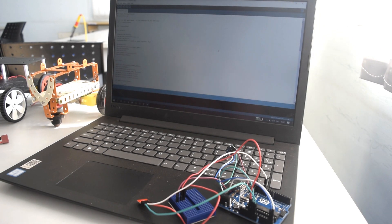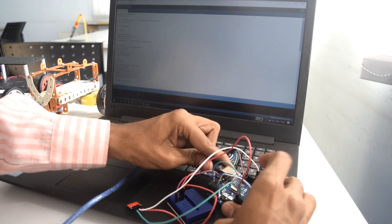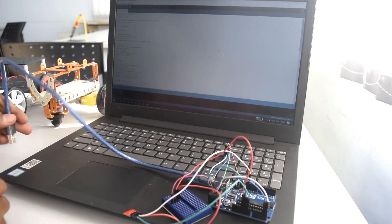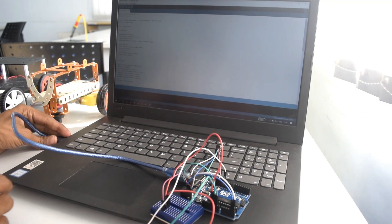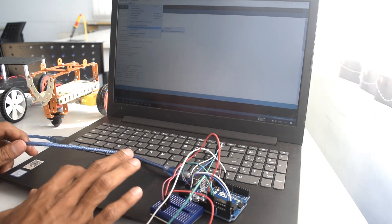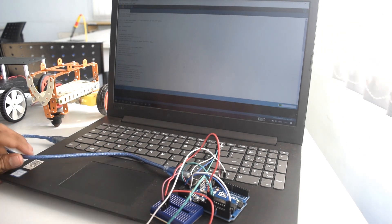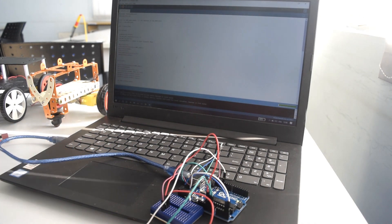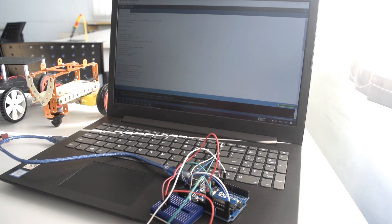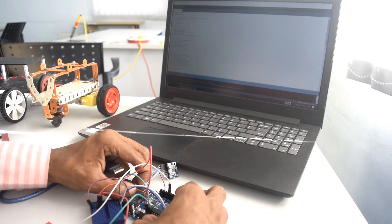Now I will upload the code for the transmitter. You'll find the link to download the code in the description. Now let's connect the receiver — I'll just keep the transmitter side aside.